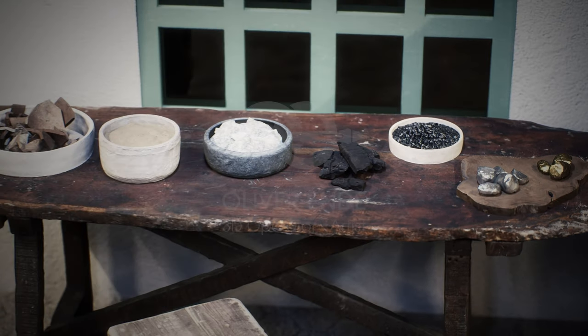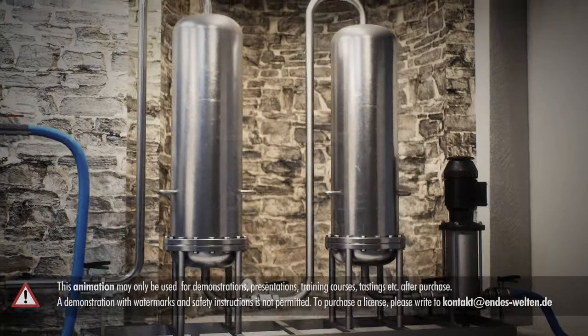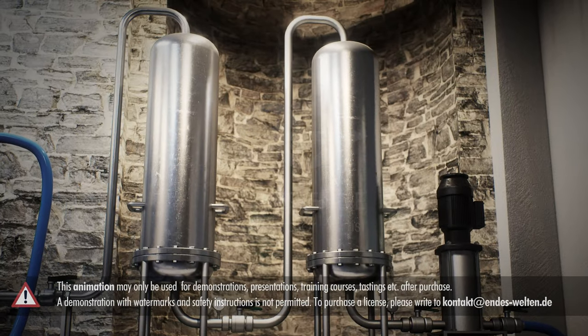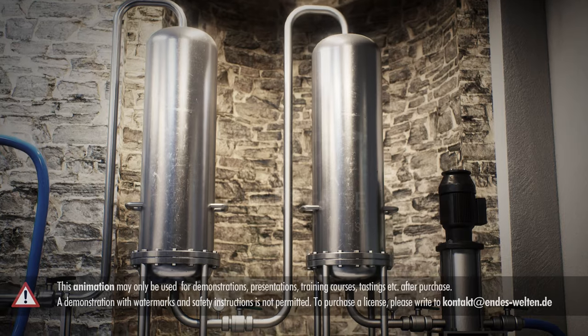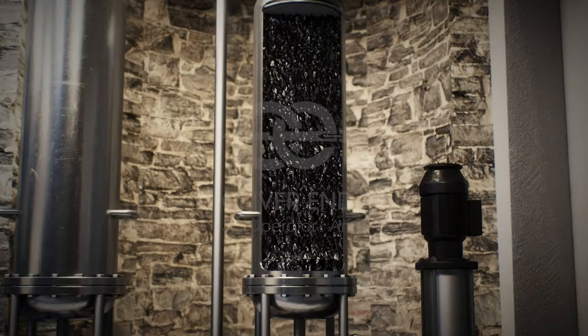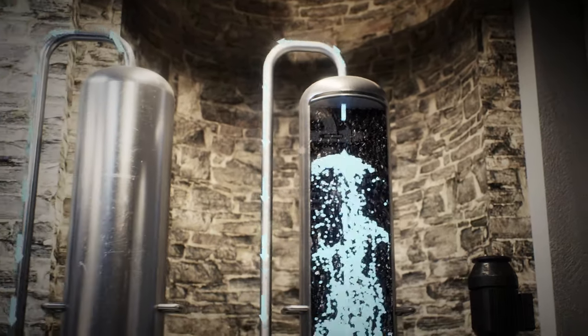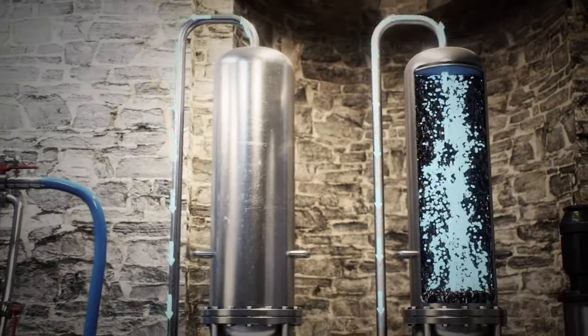Depending on the preference, individual distilleries also filter through other materials. The filter system shown here consists of two stainless steel columns filled with activated carbon that are connected together. The vodka is pumped through the filters from the bottom to the top, achieving a very high degree of purity.